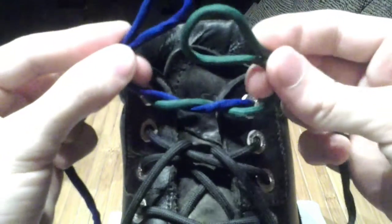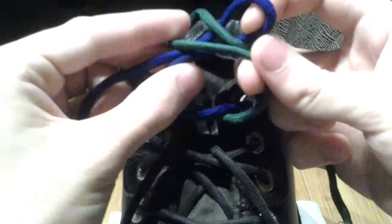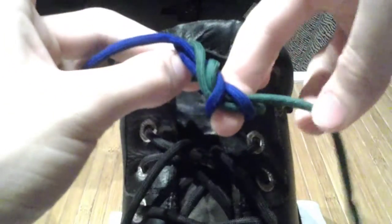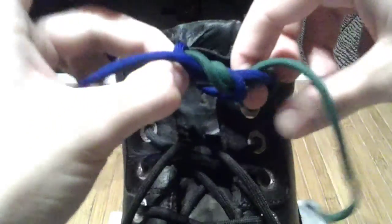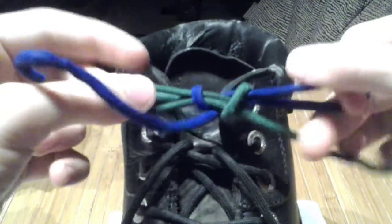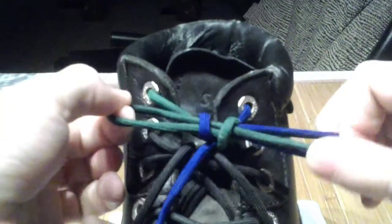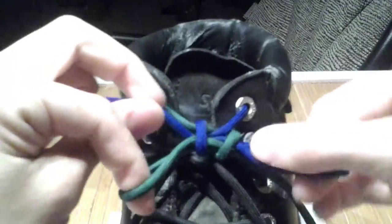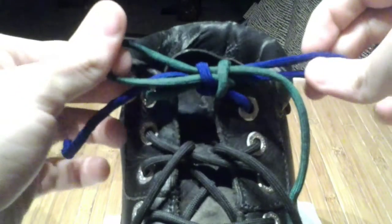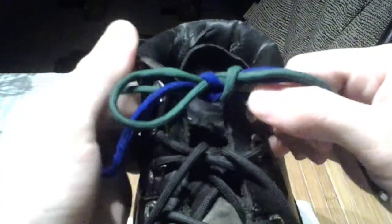You start as normal. The green side is coming towards us, so it stays in front, and then they both go through. You can kind of ignore the free ends here, and it should pull free into that shape. Or if these are reversed, it looks almost entirely identical. And under load, it doesn't move.